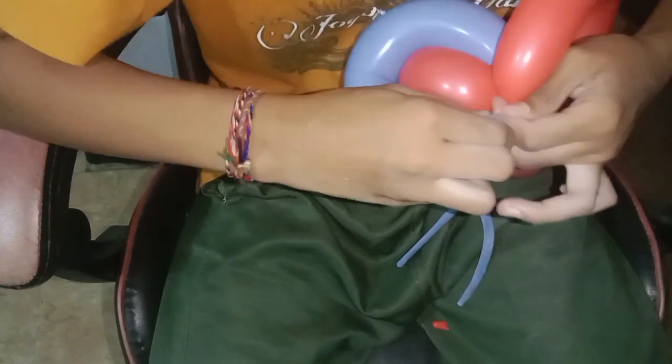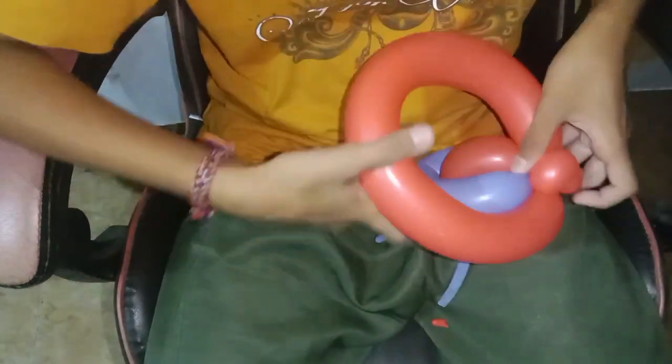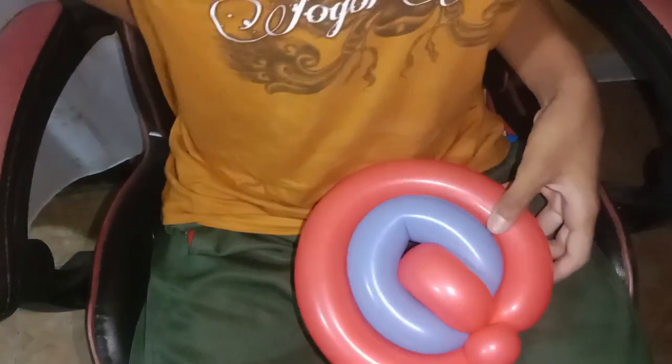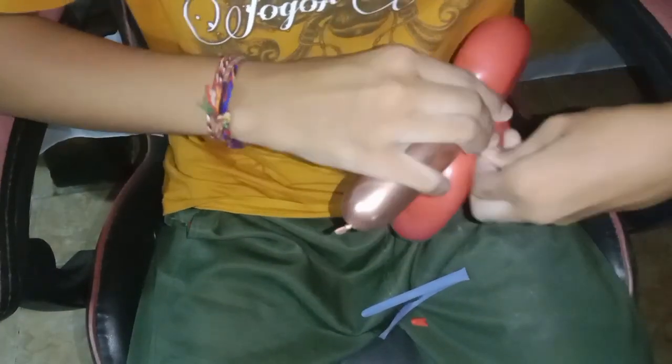We just do three layers here, and the rest of the balloon we discard. Don't forget to lock the twisting. Now we get the short balloon here — this one is for the handle of the lollipop.